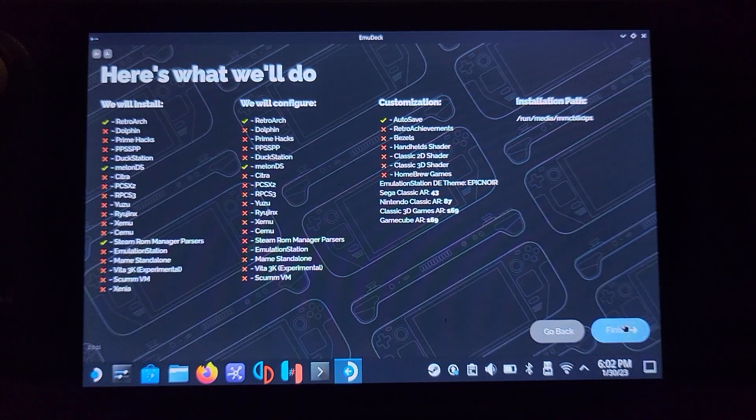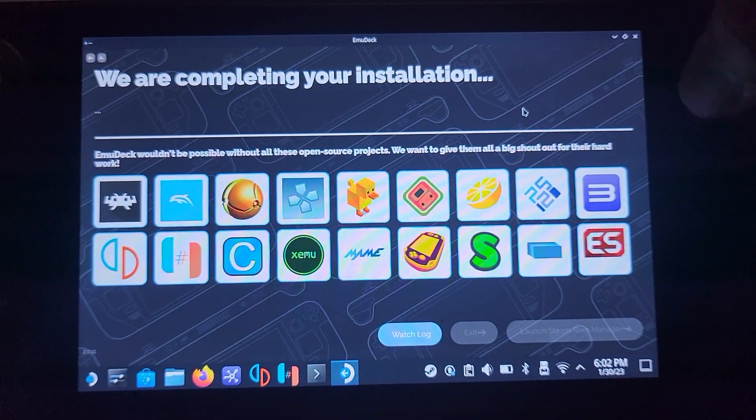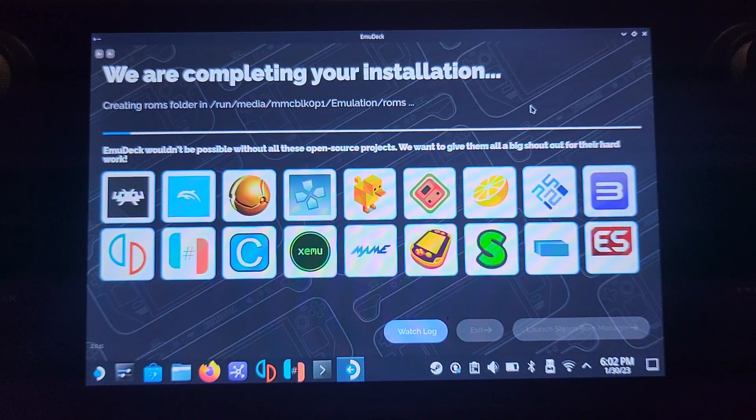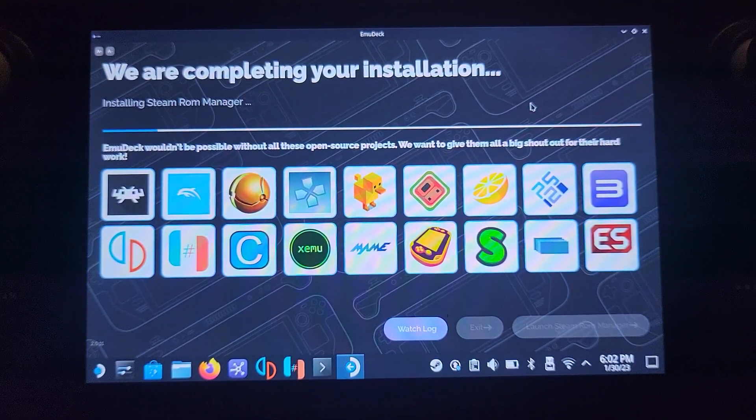Now it's installing — it's basically just configuring RetroArch and Melon DS. Click Next. If you're wondering what happens if you've already set up EMU Deck with other emulators — say XEMU for Xbox games — and you deselect those in the menus and only select Melon DS and RetroArch, nothing happens to your existing setup. XEMU just won't be touched; it won't get uninstalled or reset. If you do select it, it will update if there's an update available.